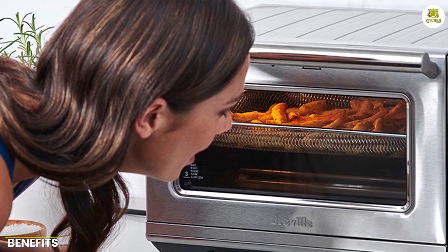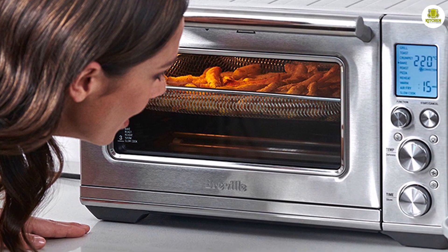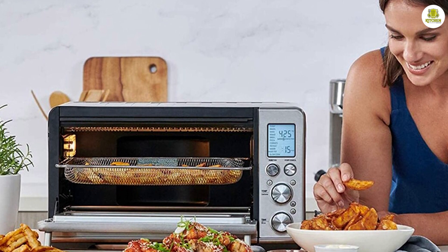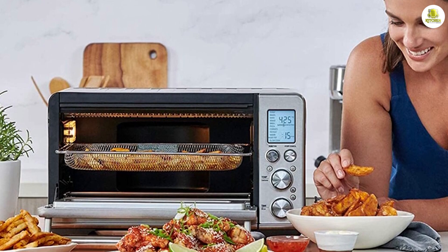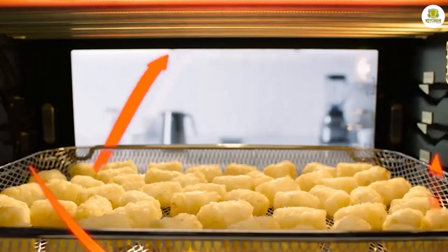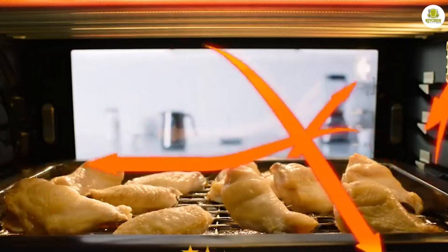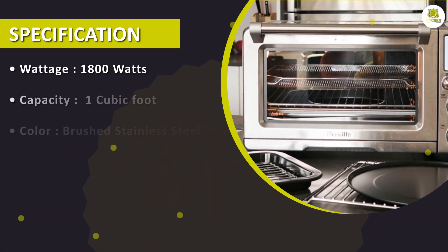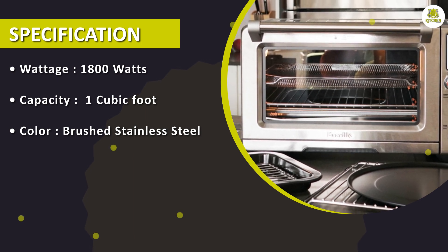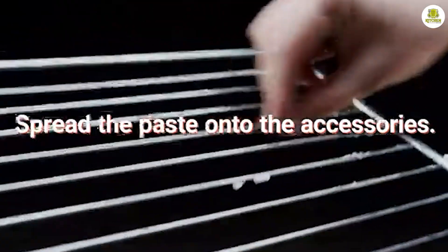There are numerous benefits to using the Breville Smart Oven Air Fryer Pro. Firstly, it's a healthier way to cook — the air frying function allows you to enjoy the taste and texture of fried food without the added calories and unhealthy oils. Additionally, the convection function means that your food is cooked faster and more evenly, reducing the risk of overcooking or burning. Another benefit is the convenience of this appliance: it takes up less space than a traditional oven and is much easier to clean, with a non-stick interior and dishwasher-safe accessories.